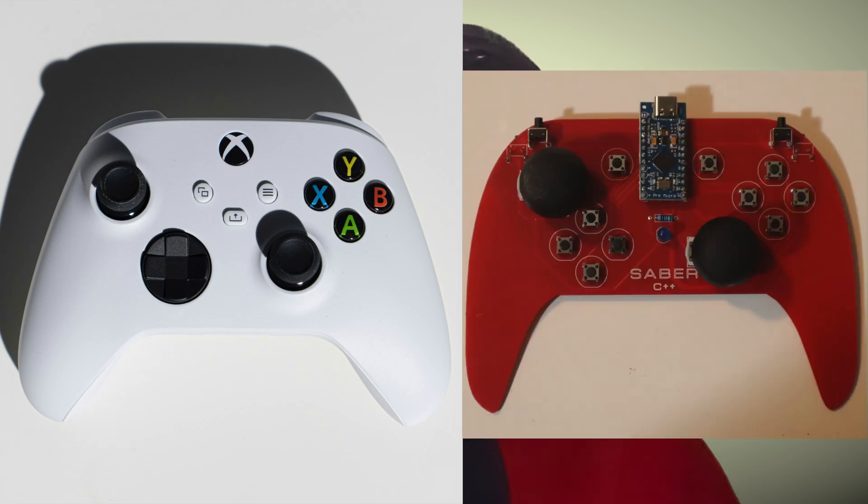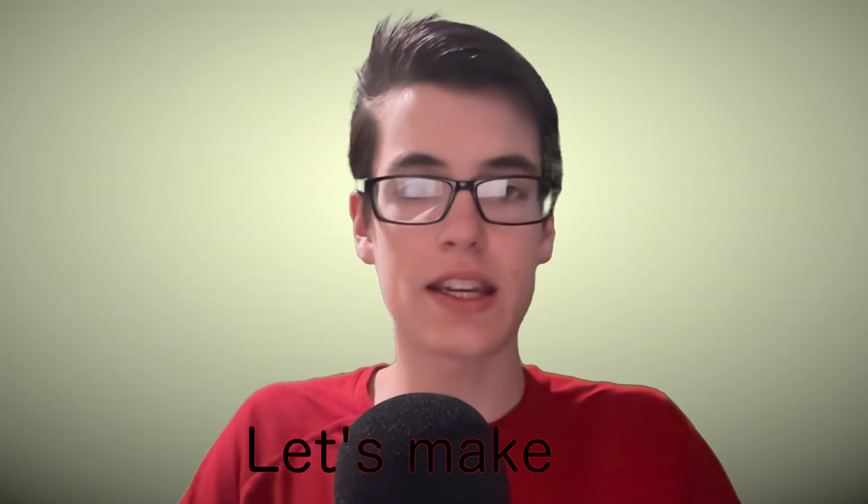This is an Xbox controller, and this is a fully homemade game controller with similar functionality for half the price. Let's make it.